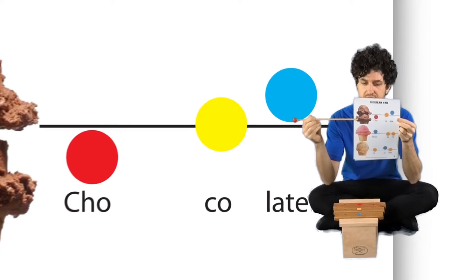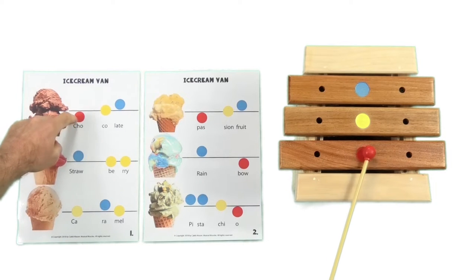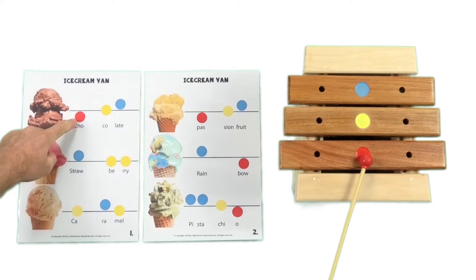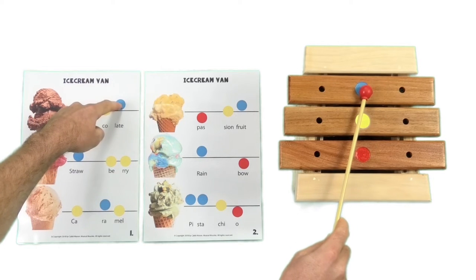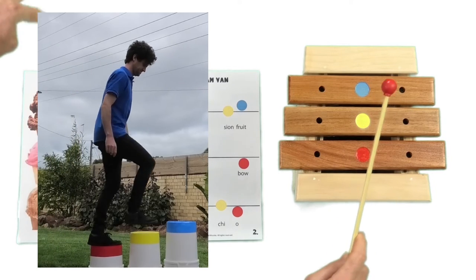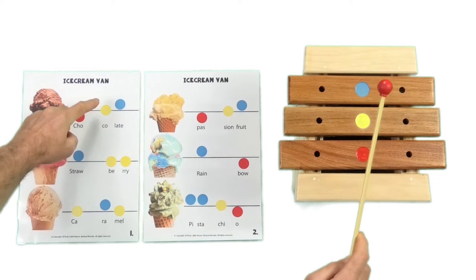Now I want to look at just this top line just here. So let's have a look at chocolate. We have a low note, we have a middle note, and we have a high note. The low note is below the line, the middle note is covering the line, and the blue note is above the line because it is the highest. So we are stepping up the stairs.